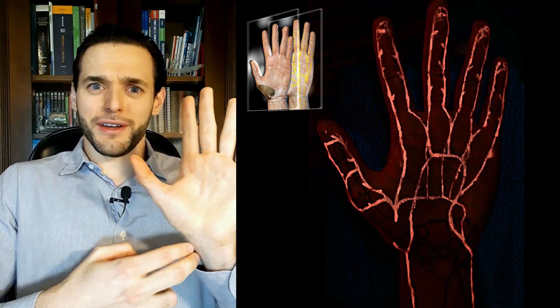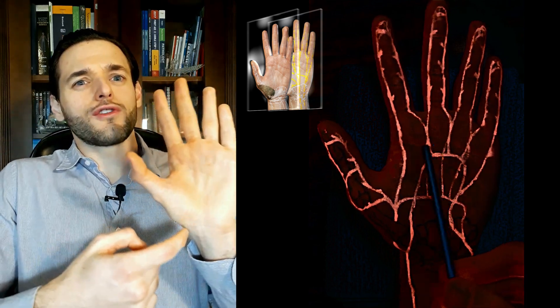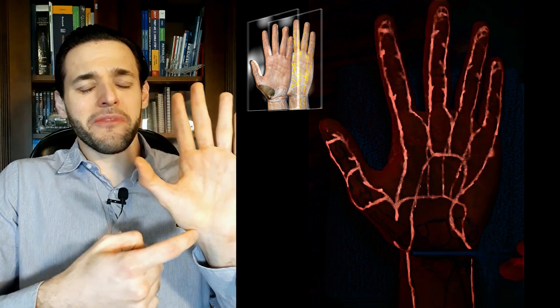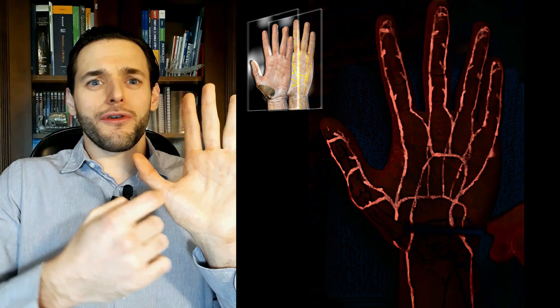In fact, it's the most radial or lateral of the muscles of the thenar eminence. So, it's supplied by the radial artery. Makes complete sense — it's quite close to the radial artery here, and it's very superficial. The superficial branch of the radial artery,